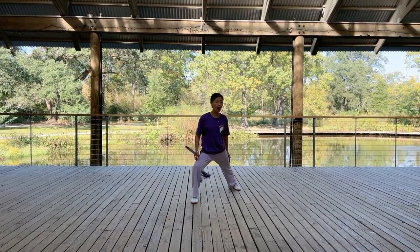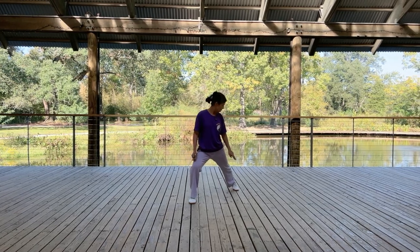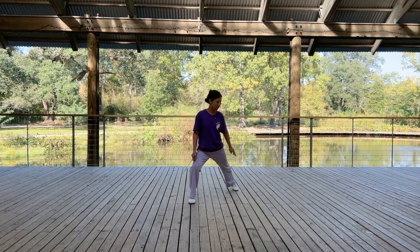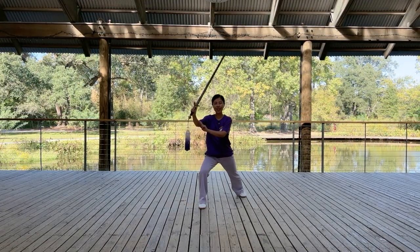Basically, you are forming a bow stance. When you drop down your foot, place the toes first, then press down the heel. That's the footwork for the first step.